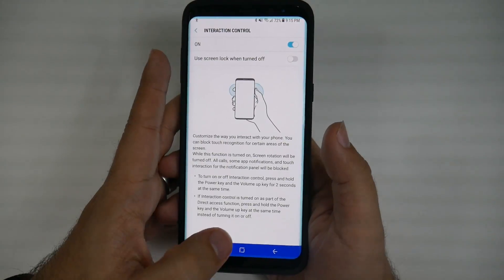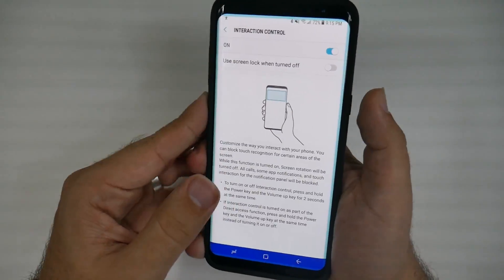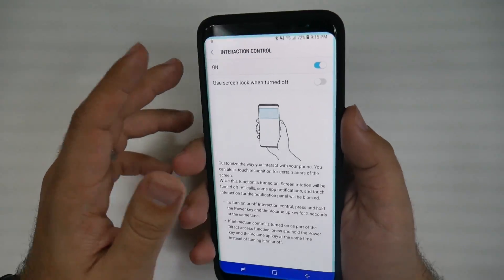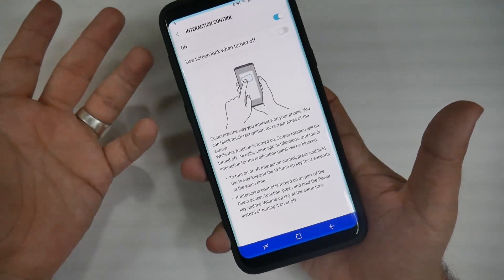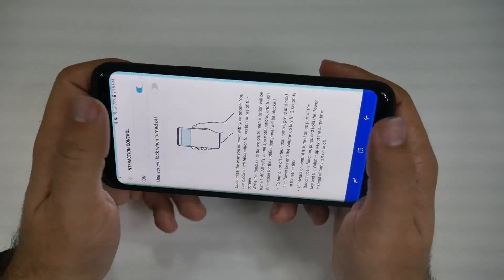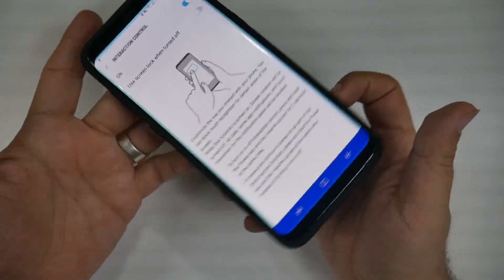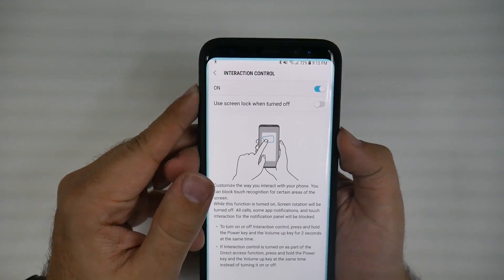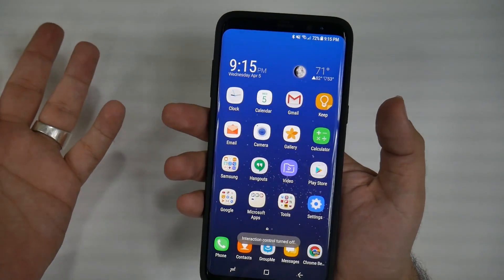It's on for one minute — I can't hit the home button, I can't hit the back button, I can't do anything. Nothing works: Bixby doesn't work, the screen doesn't work. You can have your kid watching a video and they cannot do anything to it — there's nothing they can hit or do to get out of it, except for holding down the power and volume up button to unlock it.